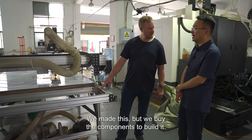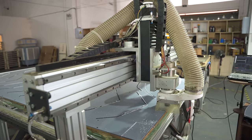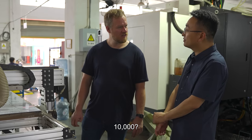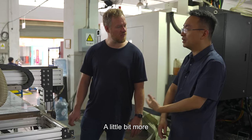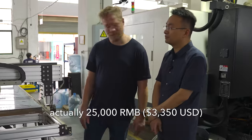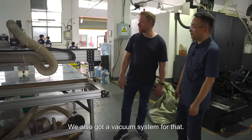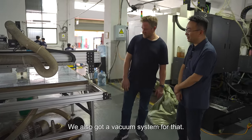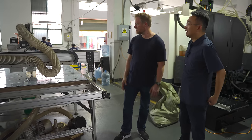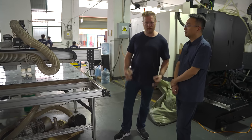We made this router ourselves, but we buy the components first to build it. How much do you think this costs to build in China? About 10,000 RMB — a little more than that, so like $1,500 US. It's all extruded aluminum. We also have a vacuum system — it's a vacuum table that sucks the polycarbonate down, so you don't need any clamps. And then you've got dust collection on top.